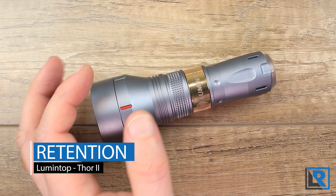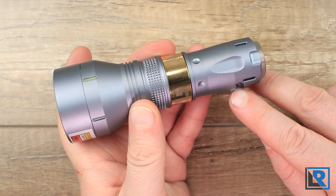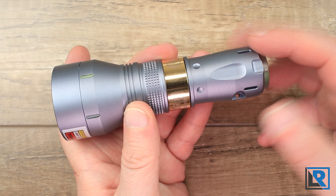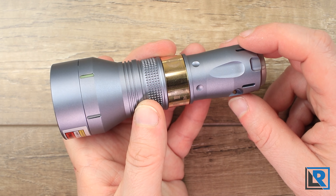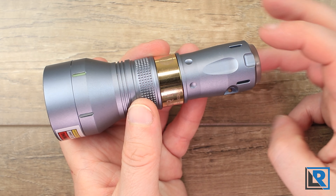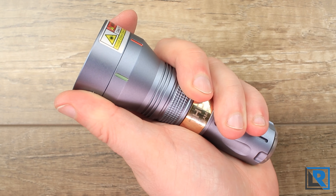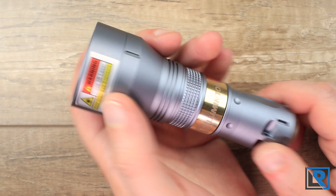As far as retention, the light does have a lanyard attachment point but none is included in the box — for this price range that's a bit disappointing. It's also a bit too small for normal paracord to fit through, so you'd need a split ring before attaching paracord. It fits really well in the hand in the 18350 configuration — this is about the perfect size for a flashlight for me, although it's not something I'd EDC given that bigger head.